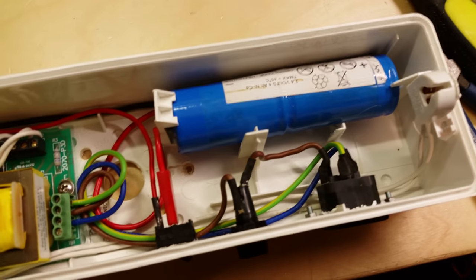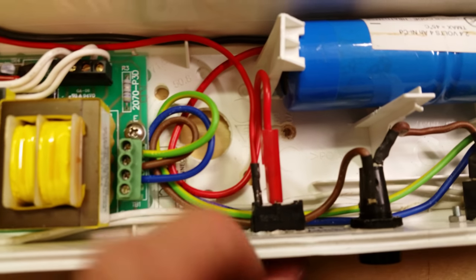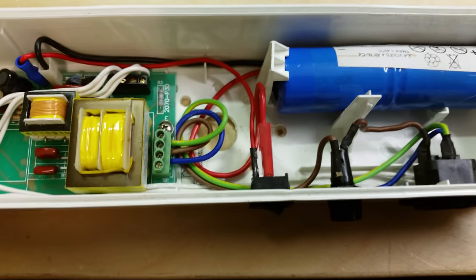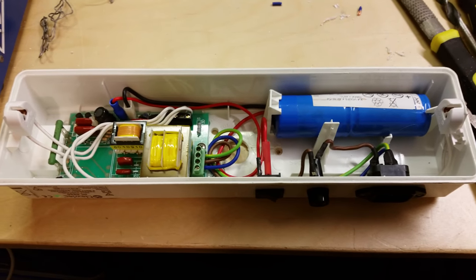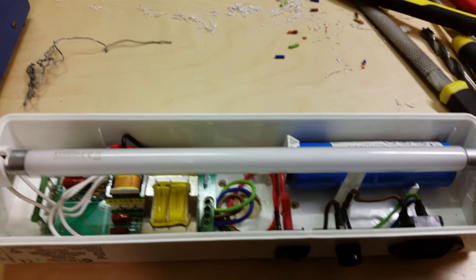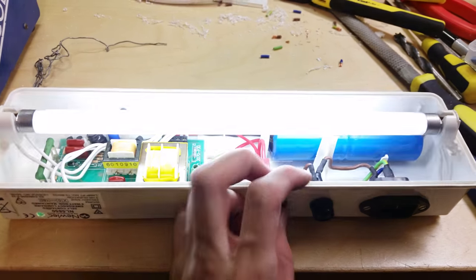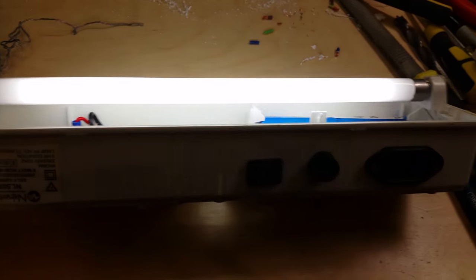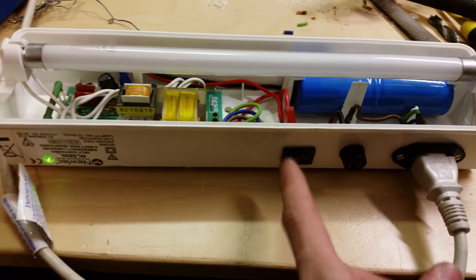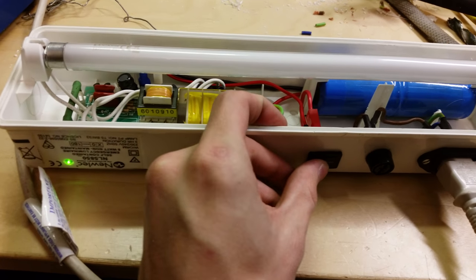The battery is installed and plugged in, connected onto the switch, which connects straight to the board. The jumper wires are in and tucked out of the way. I need to put the tube in and then test. Okay, tube's in — if I turn this switch on, in theory it should light. Wahey, brilliant! So if I plug this in now it should start to charge and the light go off. And it's gone off and it's charging — brilliant. And if I turn the switch off, I imagine it will stop charging. Yep, it does.